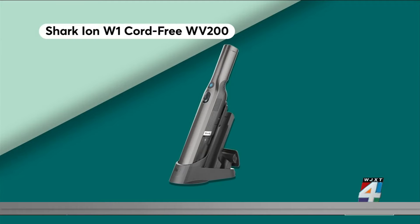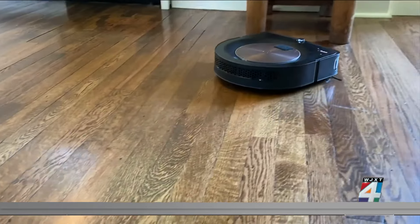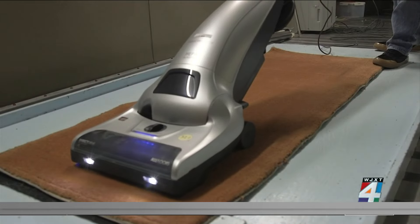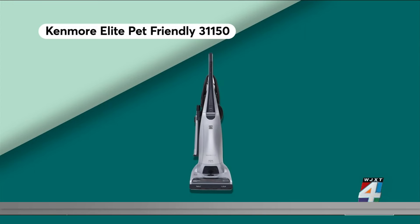Consumer Reports recommends the handheld Shark Ion W-1 cord-free. Or, if you want to let a robot do the work, Consumer Reports likes the iRobot Roomba S9+. If you prefer the old-fashioned way and your vacuum has seen better days and it's time to replace it, consider the Kenmore Elite Pet Friendly.